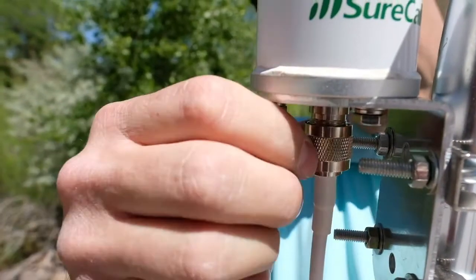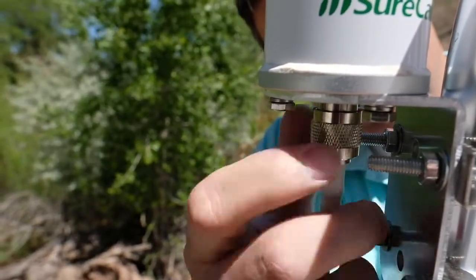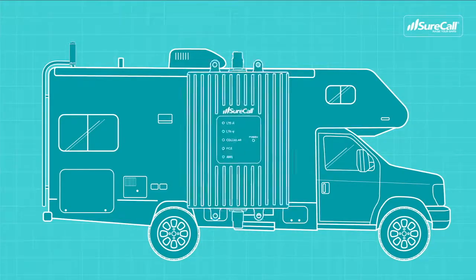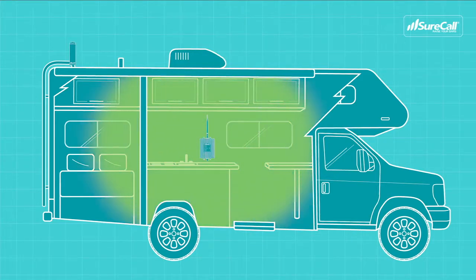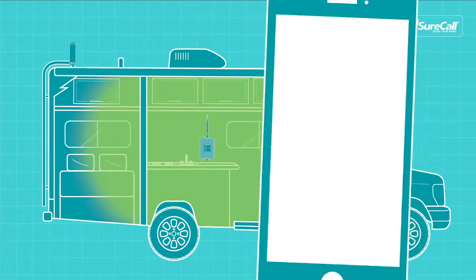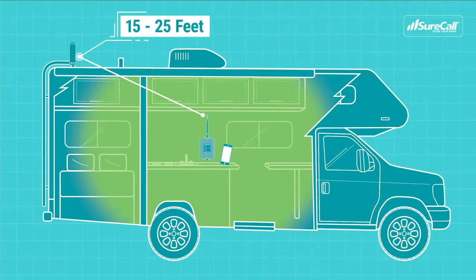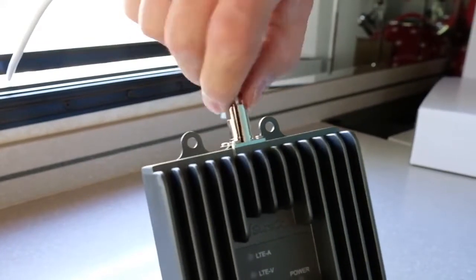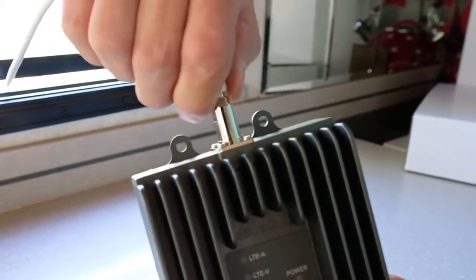Next, attach the included cable to the bottom of the antenna, then run the cable into your RV in any way you see fit. We recommend installing the booster near where you'll use the phone most often, and 15 to 25 feet away from the location of the outside antenna. Connect the outside antenna cable, previously run into the RV, to the outside antenna connection on the booster.